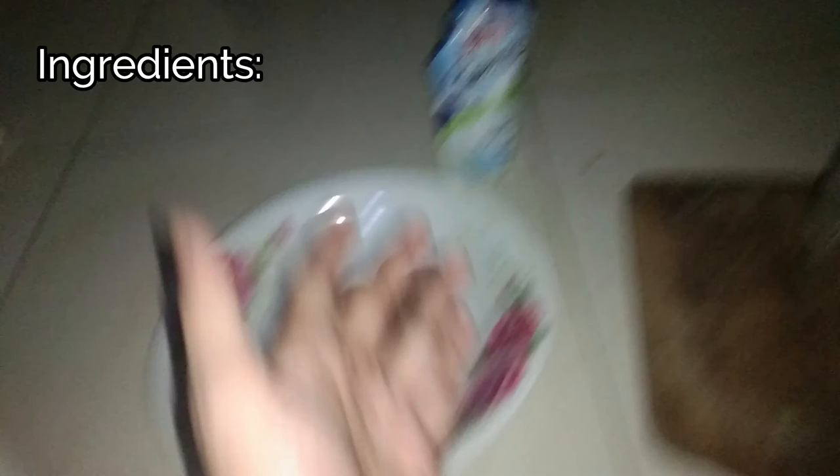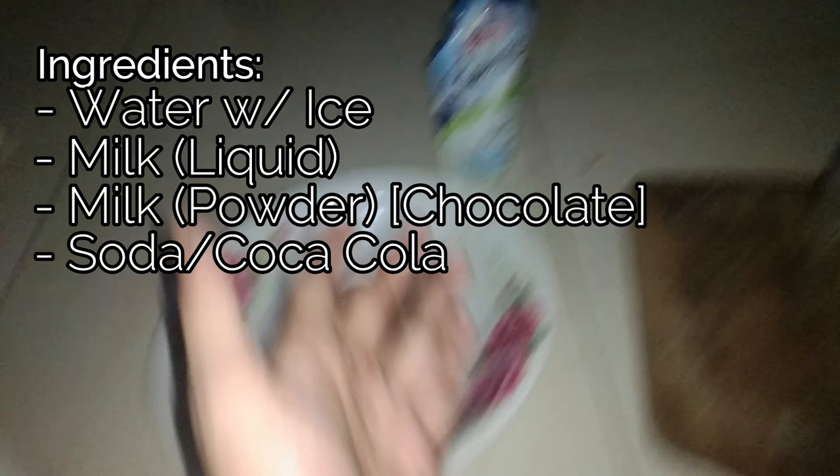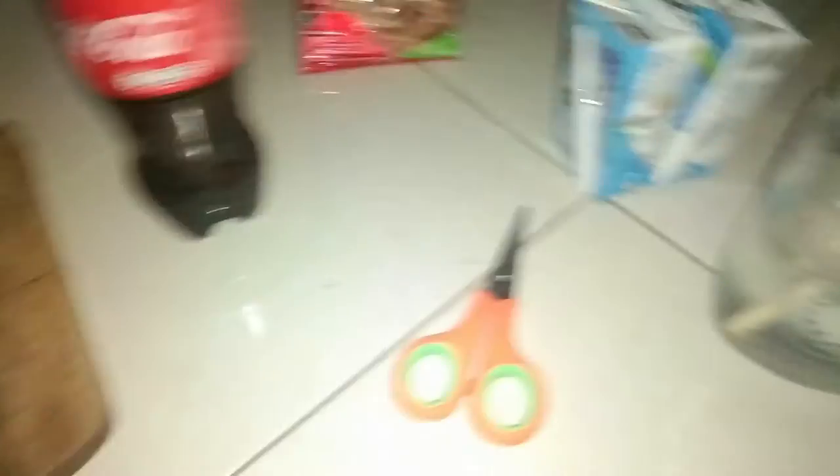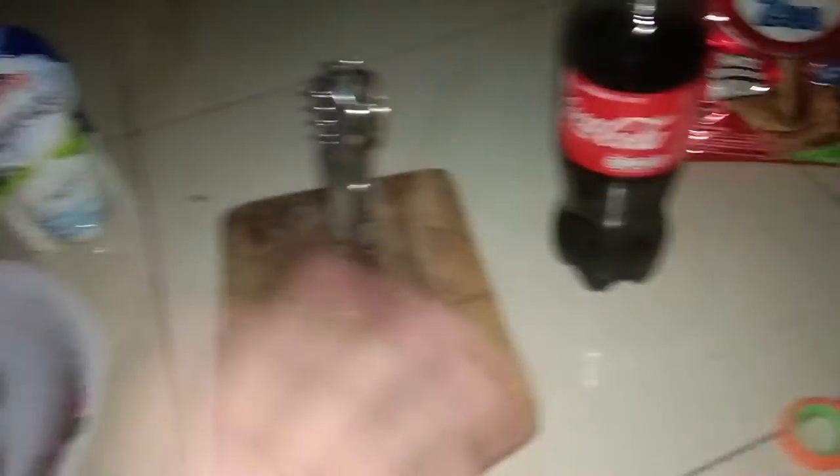And Oreos. Here are the tools: we have a blender, we have the cutting board, we have scissors, and we have a knife.